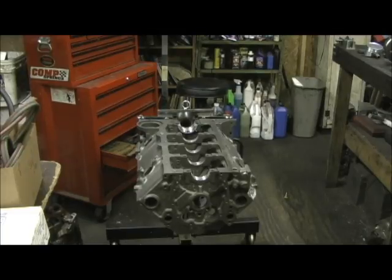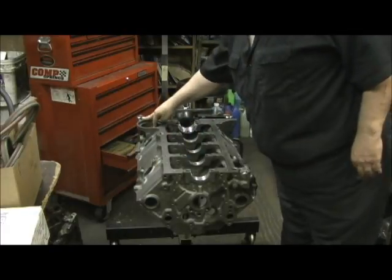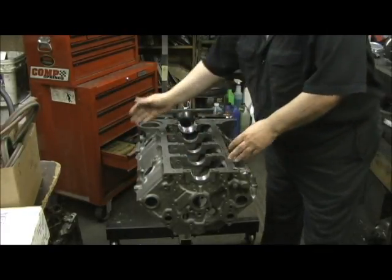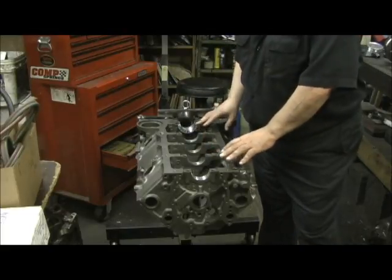The only way you can get true zero decking is you have to have the actual crank you're going to use, the pistons you're going to use, the pin, the rod, the bearings — and you have to put it in the block and mock up cylinders one and seven and two and eight. Why? Because those are the four corners. This is called four corner mock-up.